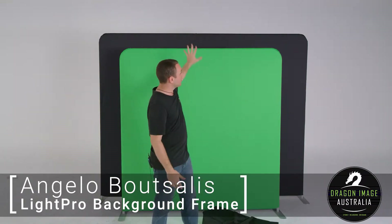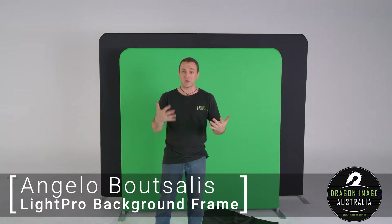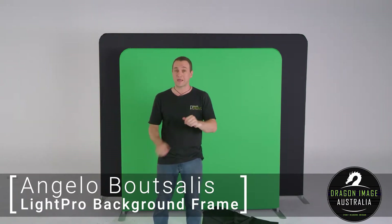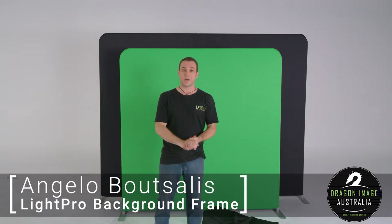These are the new LightPro Portable Background Systems. These are designed to stretch the fabric, giving you a much flatter, solid color. In this particular case, the background systems do come with a cover which is blue and green — green on one side and blue on the opposite side.